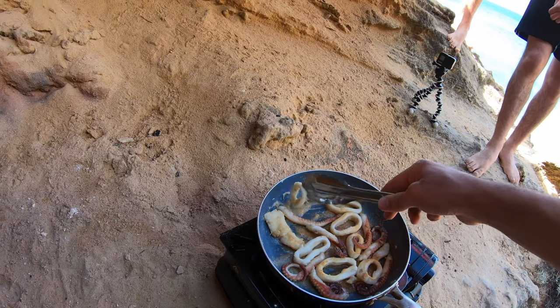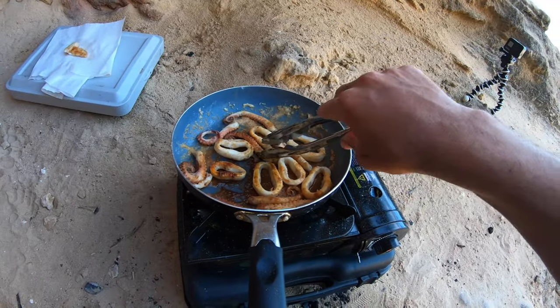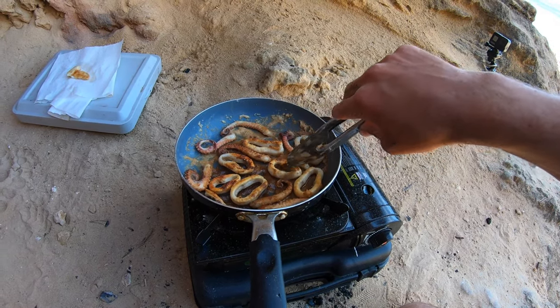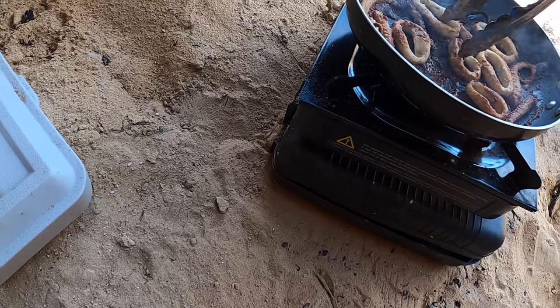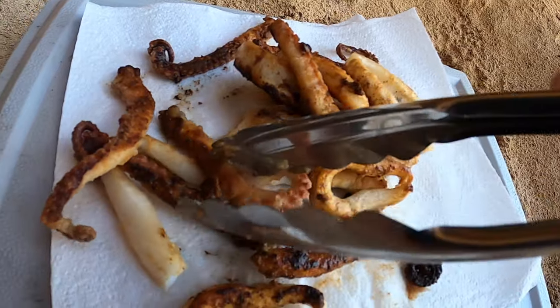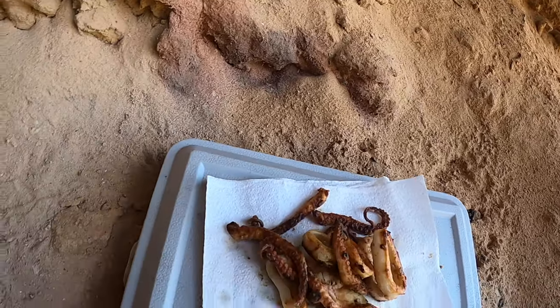Just gotta cook it a bit more and she's pretty good to go. I can smell the fish. It's nearly ready. Alright, fish is done. That's looking good. Might need a taste test with the squid. That's definitely ready. Have a go at that, that's pretty good — it's cooked perfectly. A bit charcoaled but it's gonna be pretty damn good. We'll do the fish a bit later, we'll just have this.